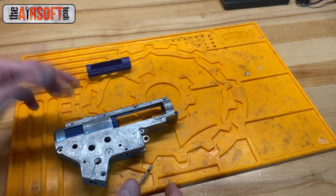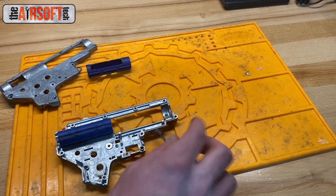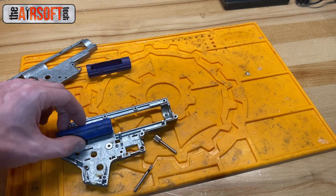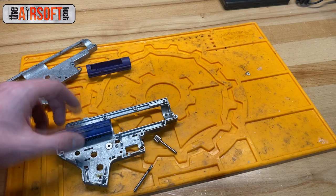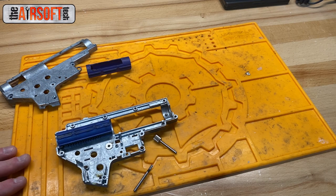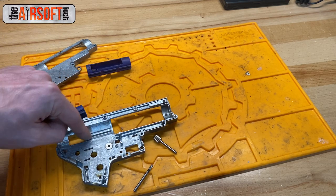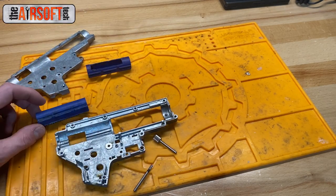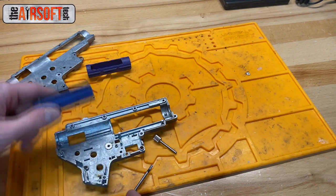Keep going until you get the perfect fit. I did this for all three guns I mentioned — the TSG, the DSG, and the customer build, which was also a high rate-of-fire build. To this day all of them are working great — minimal piston resistance and the piston doesn't move around a lot on top of the rails. It's just a lot better in my experience to modify the guide rail on the gearbox shell rather than the piston.